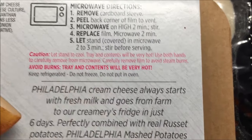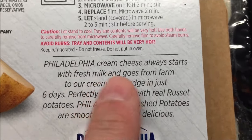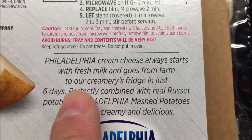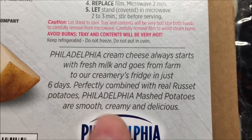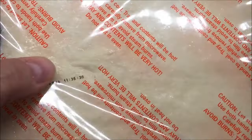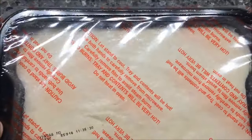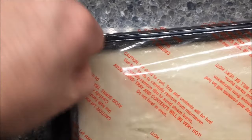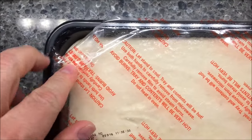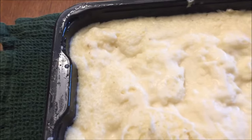The cream cheese always starts with fresh milk and goes from farm to their creamery fridge in six days, so it's supposed to be pretty fresh. Here's what it looks like — a big old tray of mashed potatoes. I'm gonna pull off a corner to vent it.